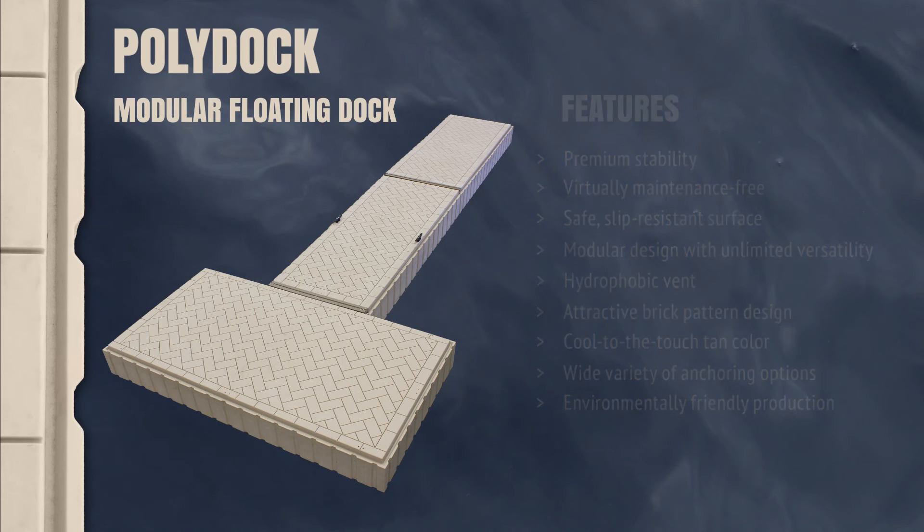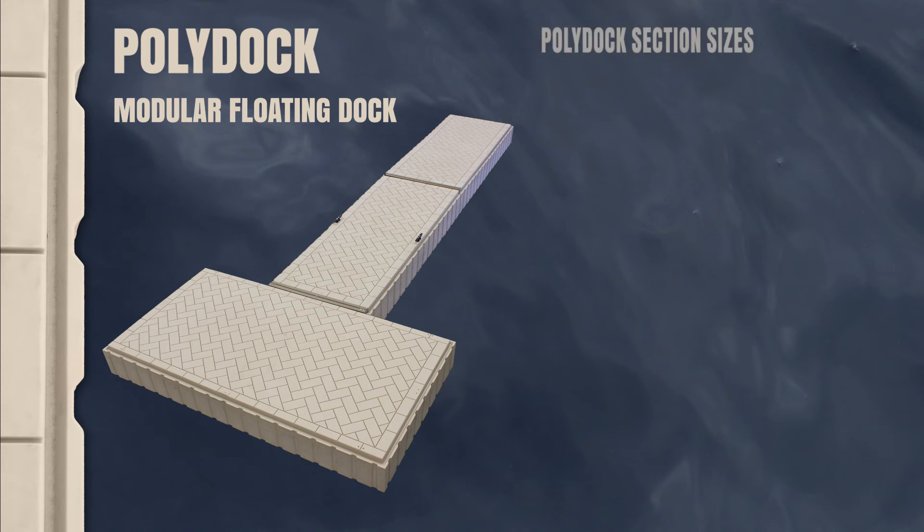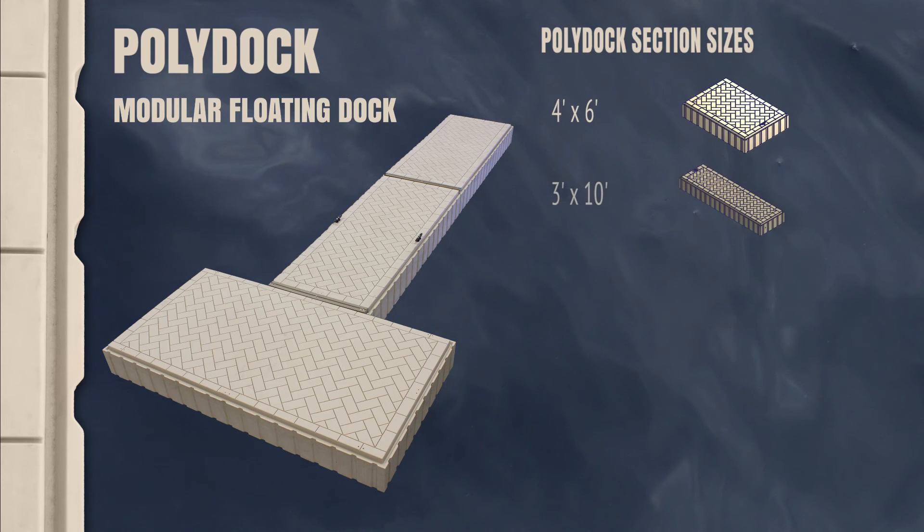Choose from a wide assortment of dock section sizes to create your perfect floating dock layout. PolyDoc section sizes include 4x6, 3x10, 4x10, and 5x10.